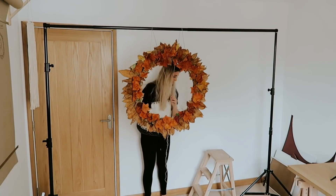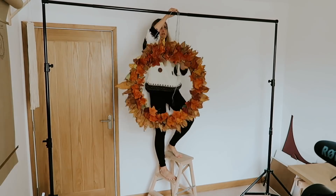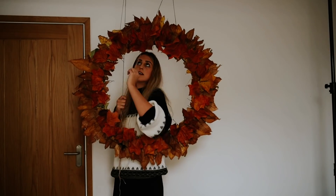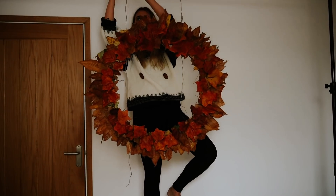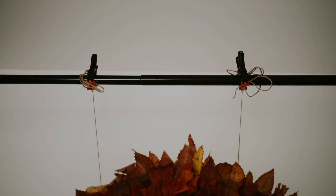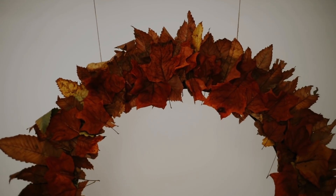I've set up my backdrop poles because what I think I'm going to do is hang the wreath from them and then edit everything else out around it. I've fixed up the wreath but I'm just sitting on my camera now. I'm not sure exactly what I'm going to wear — I'm going to go in my prop room and have a quick look, and see if I can find something that goes well with this autumn wreath.